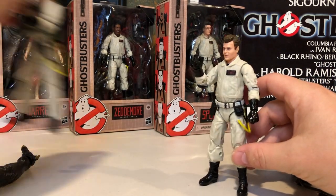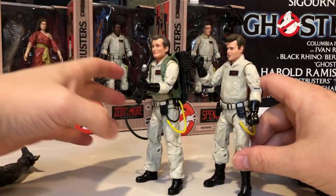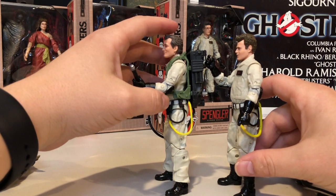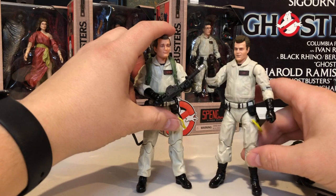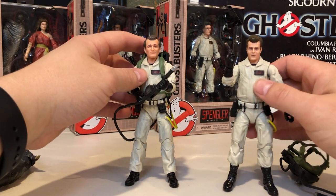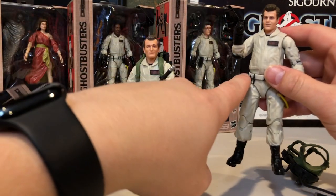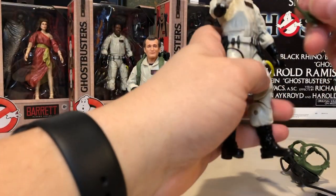It's a different sculpt here — Ray Stance has a bit more of a pudgier stomach than the Venkman figure, so a lot of uniqueness to the sculpt. Some of the criticisms of the Mattel line was reuse of the molds, but Stance's middle torso is unique. He also has a clip here, unique from Peter Venkman, to hold his ecto goggles if he's not wearing them, which is cool.